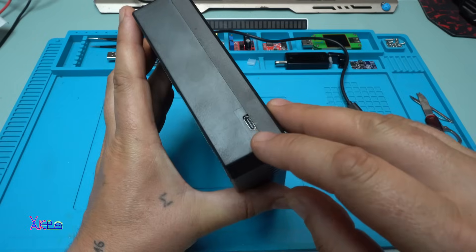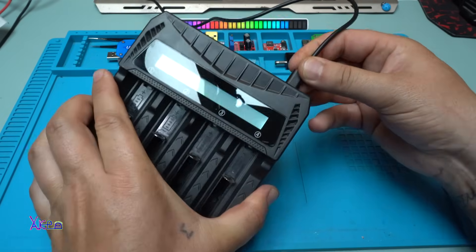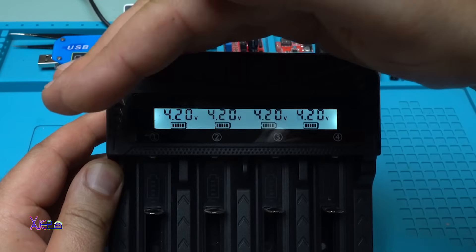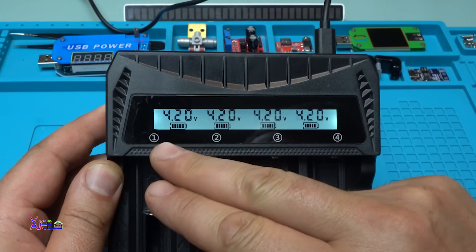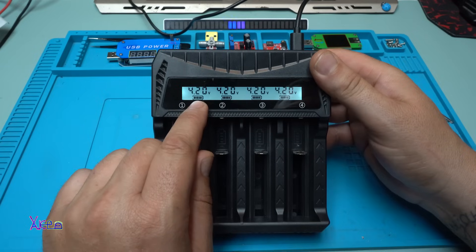Let's plug it in — here is the Type-C input. Plugging in now. You can see it has a white backlight, and on slots one through four it shows 4.2 volts with a battery indicator for charging.